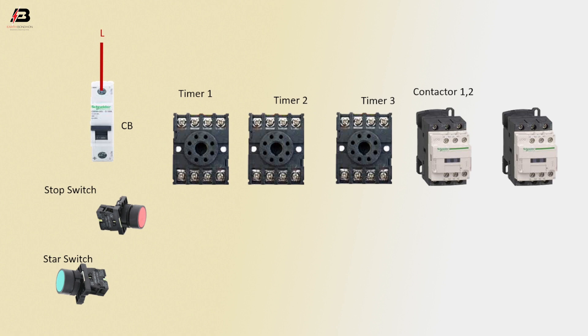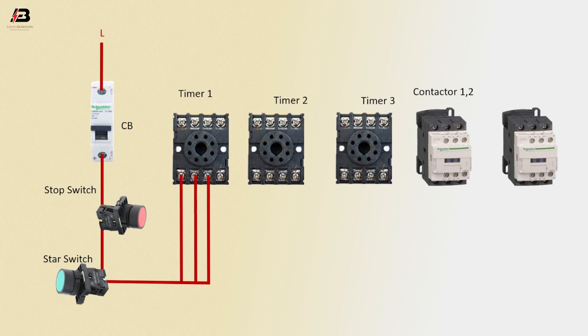Press connection to circuit breaker. Press connection from circuit breaker to stop switch. Press connection to start switch. Press connection from start switch to connect timer 1. Another connection connect to timer 1.